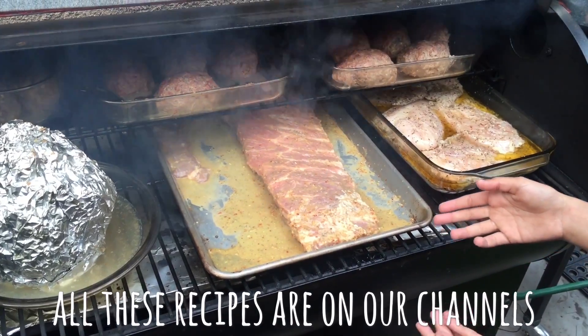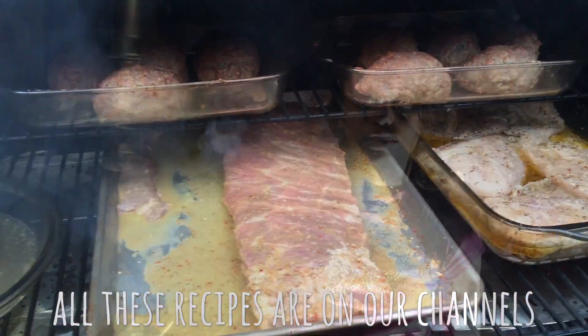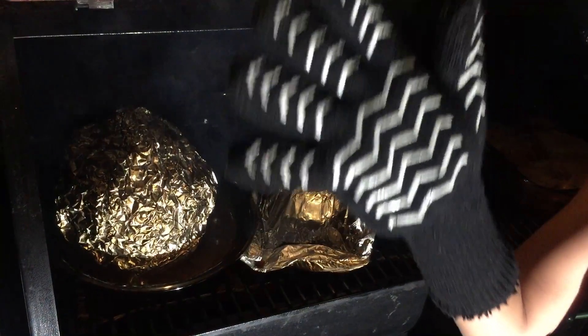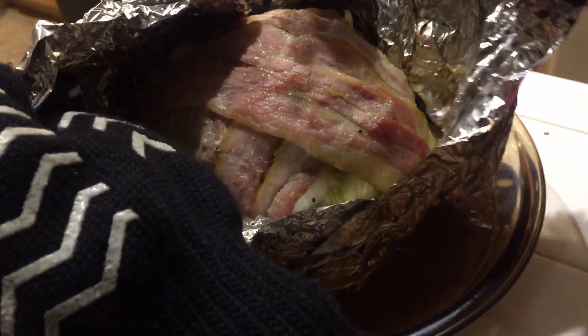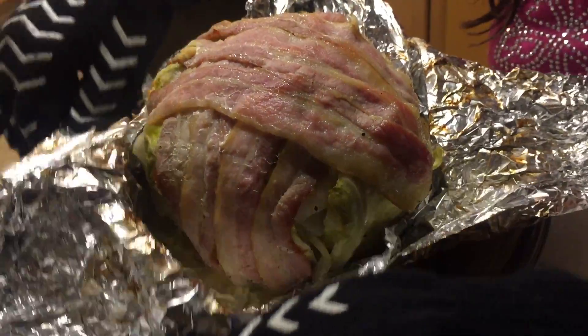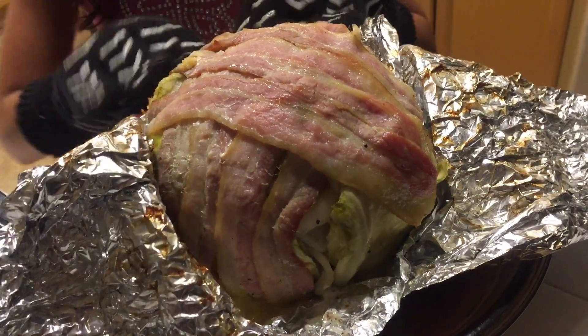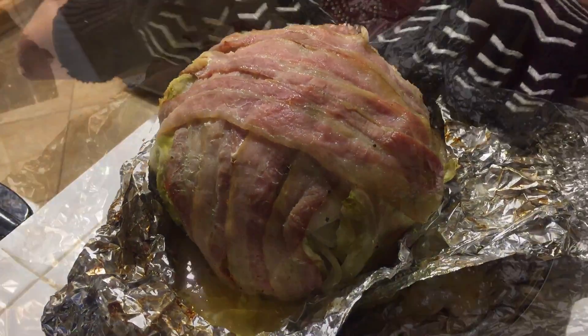You only saw the cabbage video, but there are a lot more things going on than just that. Here is the cabbage, here are some ribs that are online, here are some chicken that is also online, and some armadillo eggs that are also online. The cabbage has been in the Traeger for 4 hours, and as you can see here, it looks all done. So we're going to take it off — it's also night outside now.